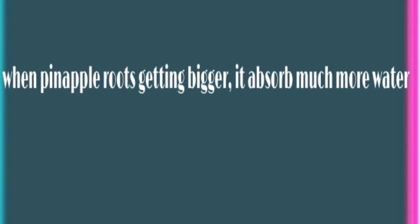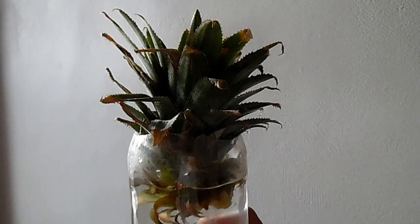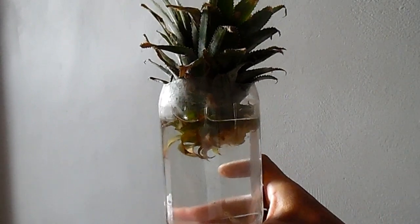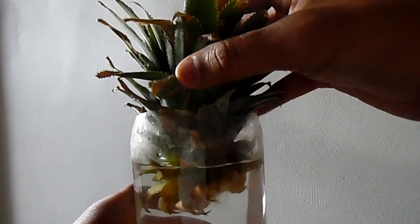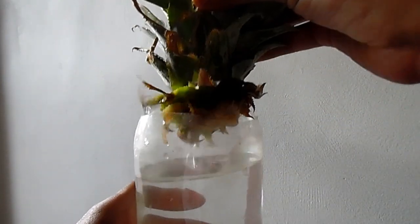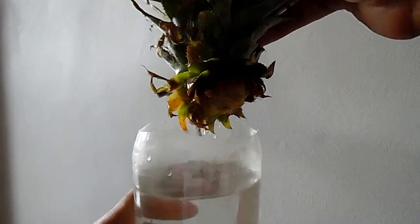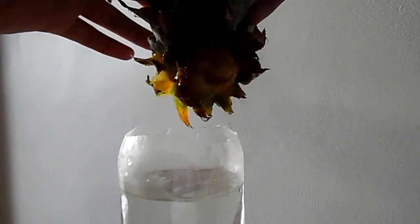Hey guys, this is Tejas Patel again and this is my second video on YouTube. This video is about the pineapple roots experiment. The main finding of that experiment is that in the beginning period, the roots of the pineapple are not absorbing too much water. I did this experiment over the last two months.